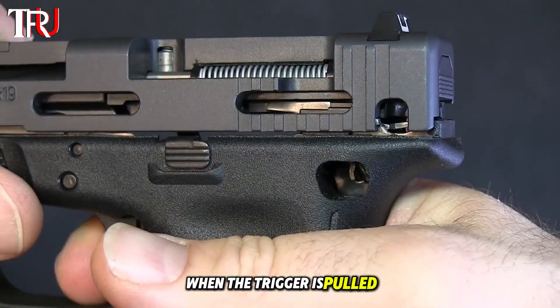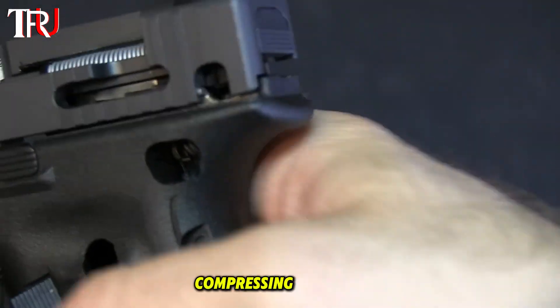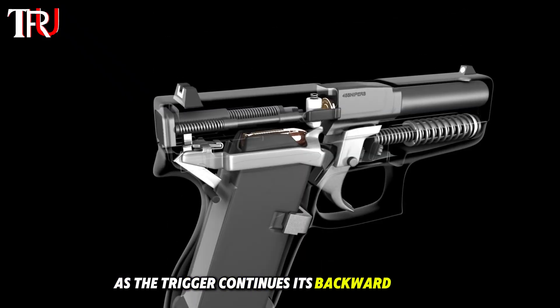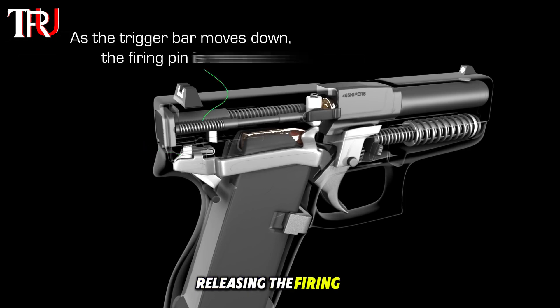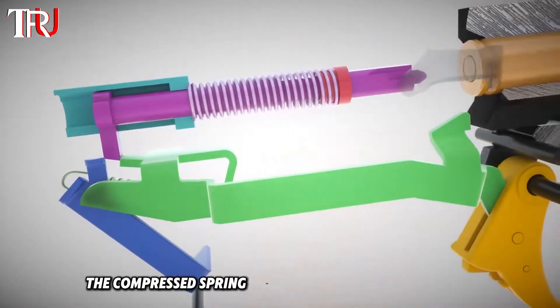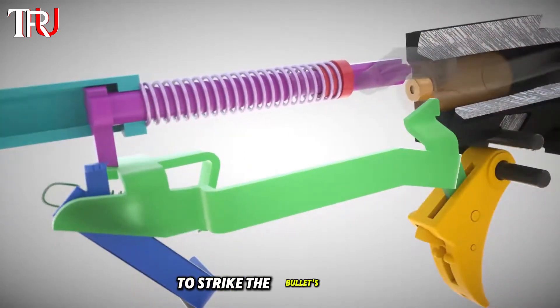When the trigger is pulled, it engages the trigger bar, which then pulls the firing pin back, compressing its spring. As the trigger continues its backward motion, the connector guides the trigger bar downward, releasing the firing pin. The compressed spring then releases its stored energy, pushing the firing pin forward to strike the bullet's primer.